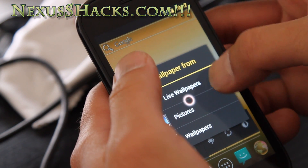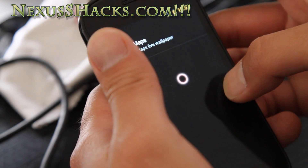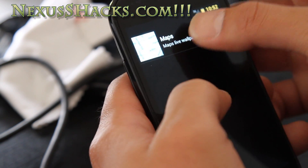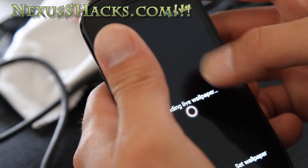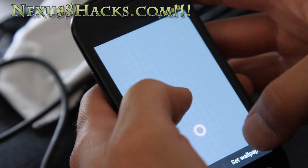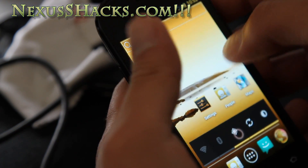It takes a little bit of skill. I've got the wallpapers here — try the live wallpaper. It's very hard to navigate, but it is out there, you can try it.